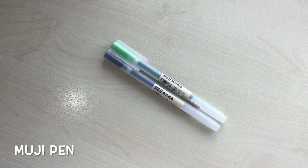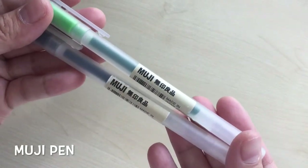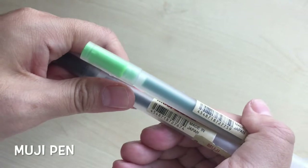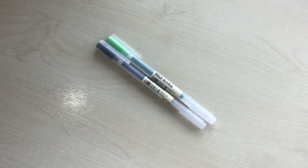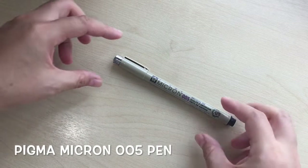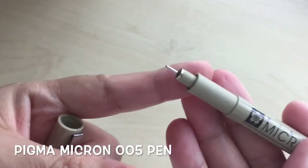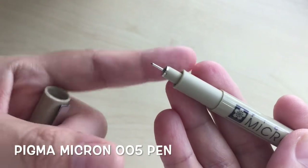Apart from watercolour, I also like line art. So I have these pens from Muji — they are also affordable and of good quality. They are also good on the famous Tomoe River paper and a lot of other papers as well. Since I love line art and I also love extra fine line pens, I also got this Pigma Micron 005 in black. It is slightly more expensive compared to the Muji ones, but it is widely used in line art by artists around the world.